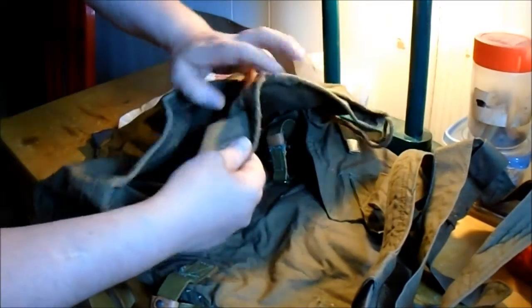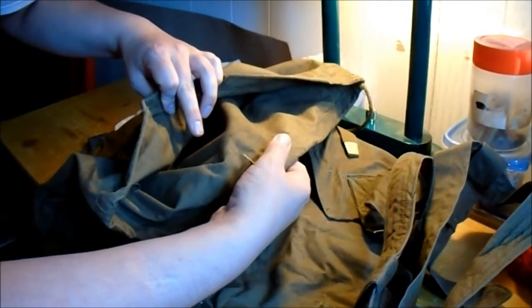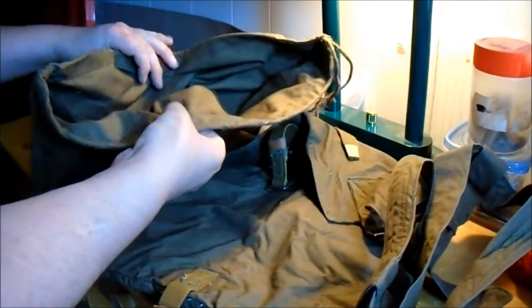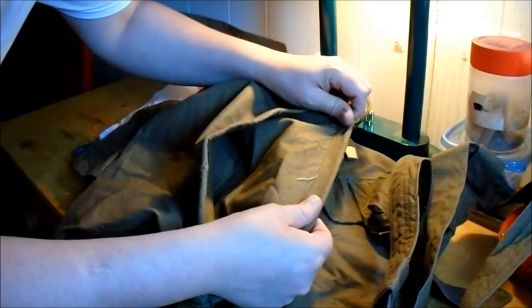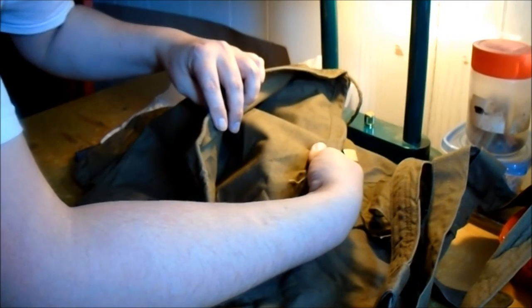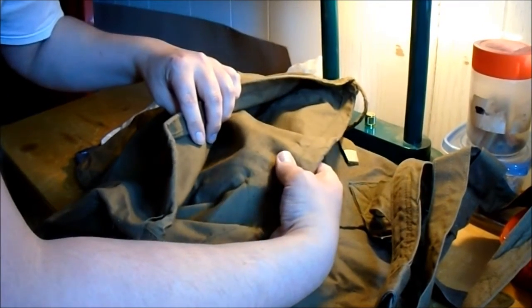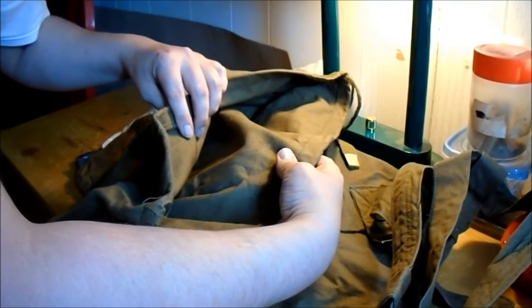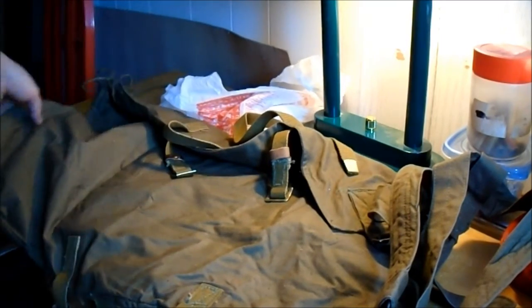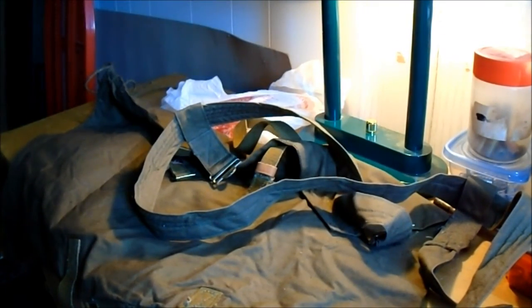I don't know if this thing has a date on it or not. There's a bunch of numbers there, but I'm not sure. She's probably 1970s or something like that. Anyway, I'll have to set her up. I had to watch a video one time to try to figure out how to use this handle thing. But anyway, thanks for watching, guys.